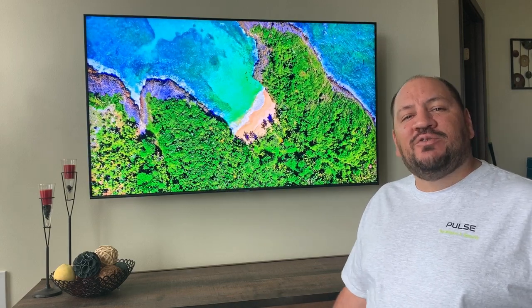This customer, like a lot of my customers, decided to add a sound bar, and so that's what we're going to do today.